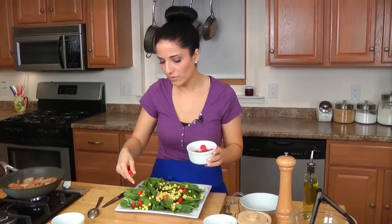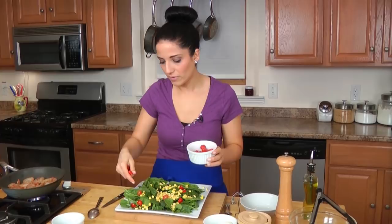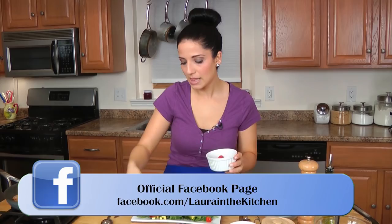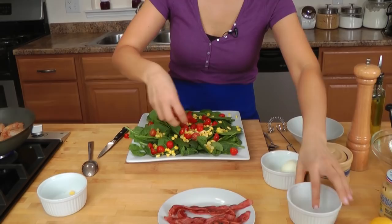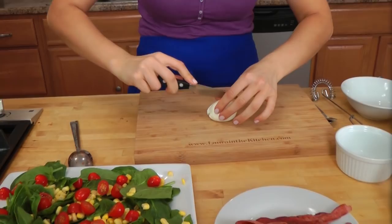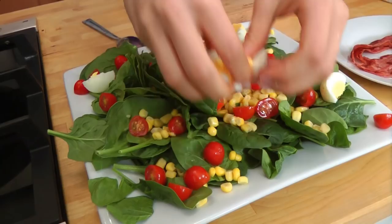This is a salad that you can put whatever you want on. You can put some feta if you want to, you can put some blue cheese — traditionally if you make a chicken Cobb salad, you do some blue cheese on there. But you can do whatever your heart desires. So I've got my tomatoes and my corn. I'm going to take my egg here that I've peeled and I'm just going to roughly chop it, then scatter that all over the top. And now I'm actually going to go for the avocado first.